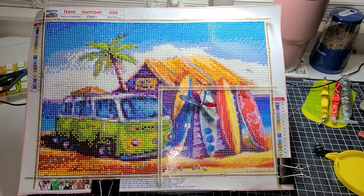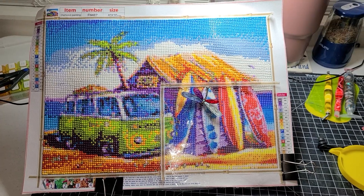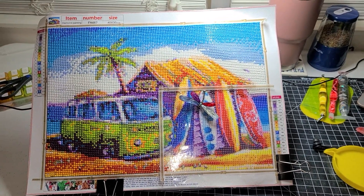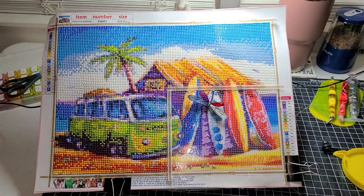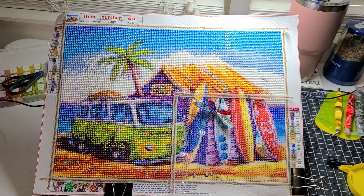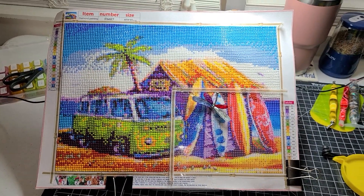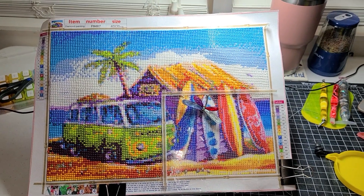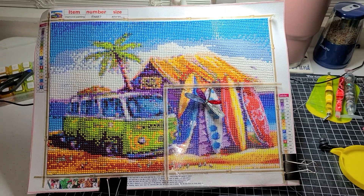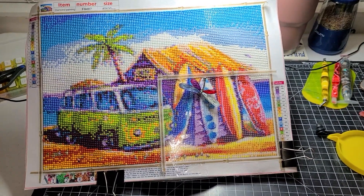If you don't know Diamond Grandma or Diamond Painting with Sweet Tea, go check them out. I will have both their links in the description along with the hashtag for this month. This is the last day of August, guys — I can't believe this month has gone this far. Tomorrow is the 1st of September. Go check them out if you haven't already.